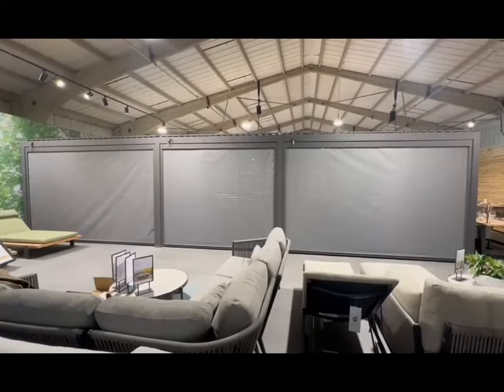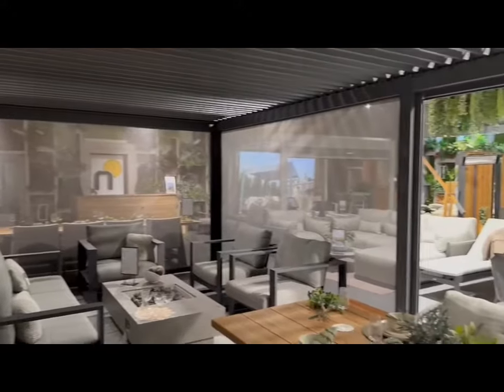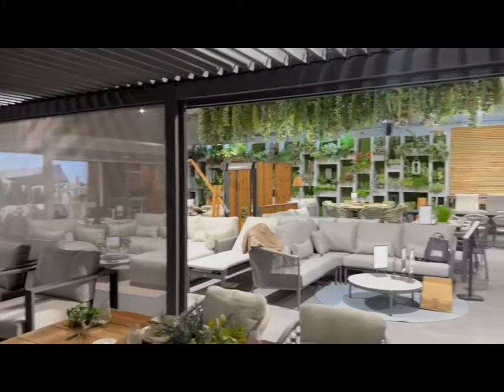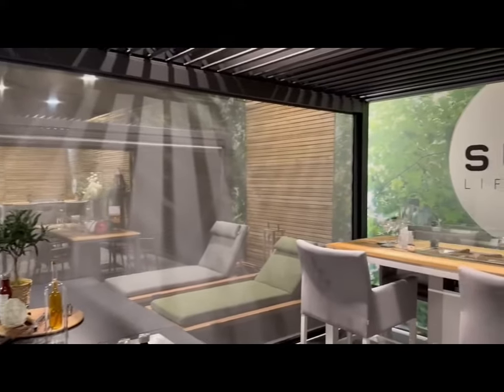You can see that when you're on the outside you can't see much through them — small amounts of silhouettes perhaps — but when you're on the inside they let plenty of light in and you've still got a lovely view of your surroundings, be that your garden or any other outdoor space.